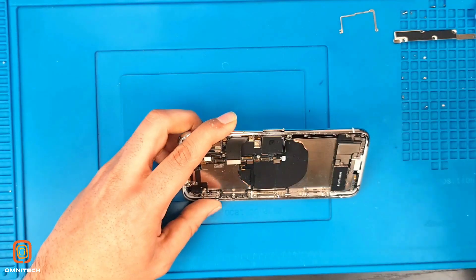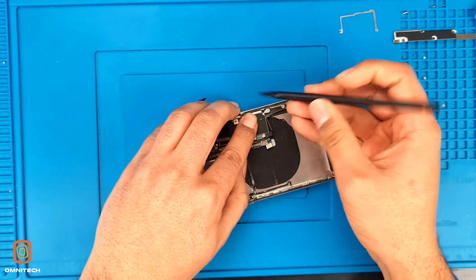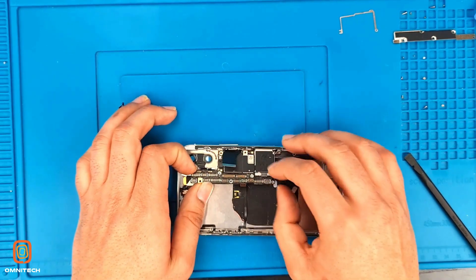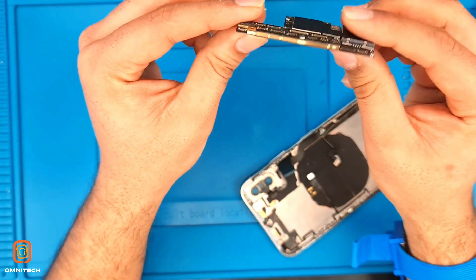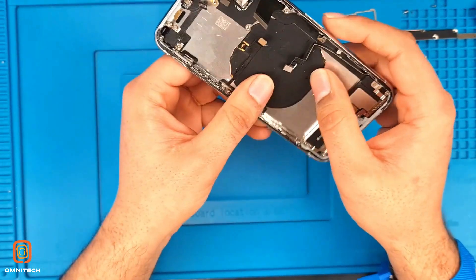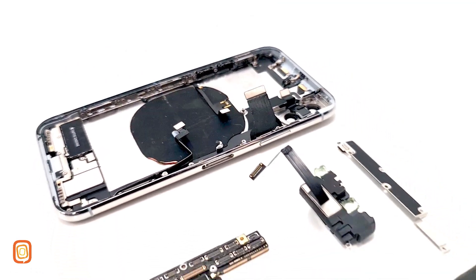Take out the SIM tray before removing the motherboard. Just gently take out the motherboard — it's easy to pull out. See, this is a double-layered motherboard. In my next video I'll show how to separate this motherboard as well, so keep watching. Here we have the wireless charger, volume button flex, and the charging flex.